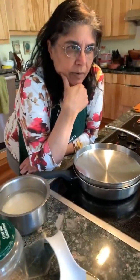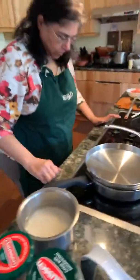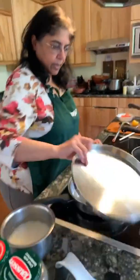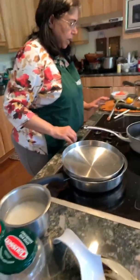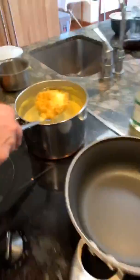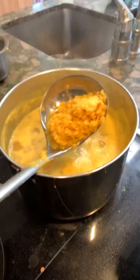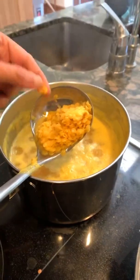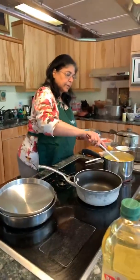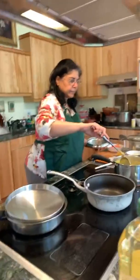We don't have a giant tandoor pit but we could use the oven — the modern tandoor. Now, does everyone have their soaked and washed rice ready? Let's check on the dal. It is getting very soft — the mushier the better. It still needs a few more minutes. It needs about a good five to ten more minutes to go thoroughly.